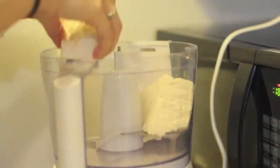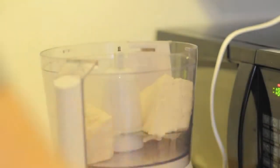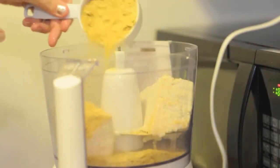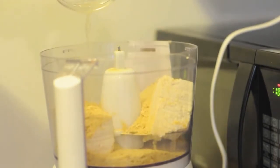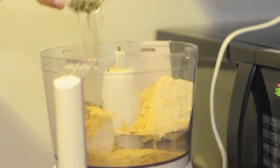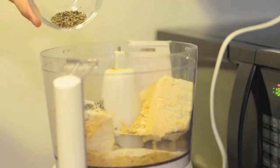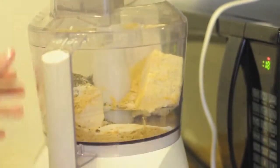In a food processor, add 14 ounces of soft tofu, one half cup of nutritional yeast flakes, two tablespoons of lemon juice, one teaspoon dried basil, one and a half teaspoons salt, and one teaspoon of ground pepper. Then simply blend until smooth.